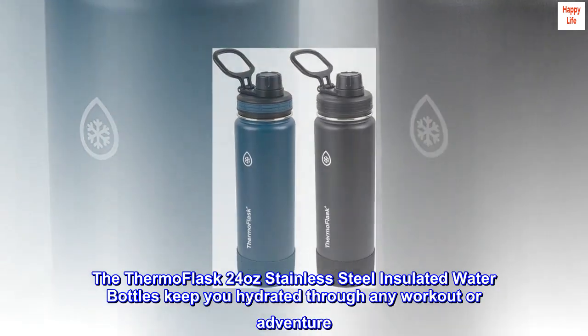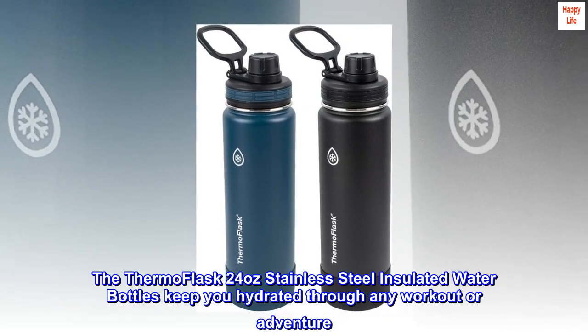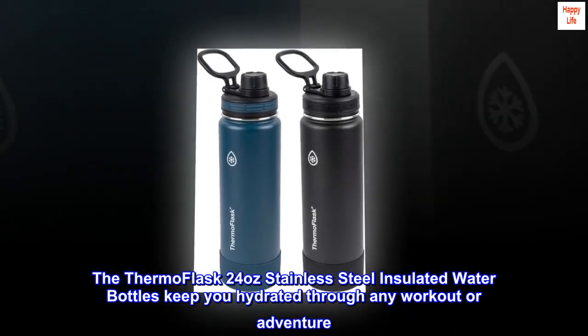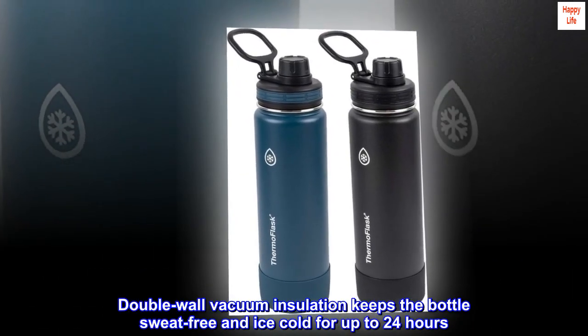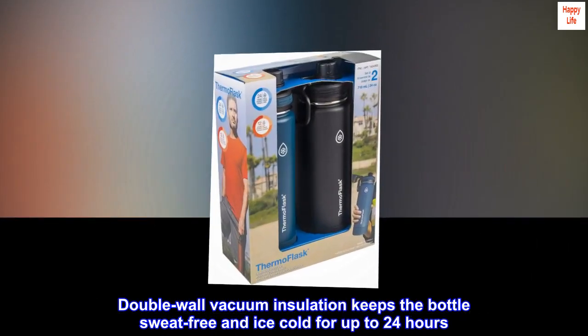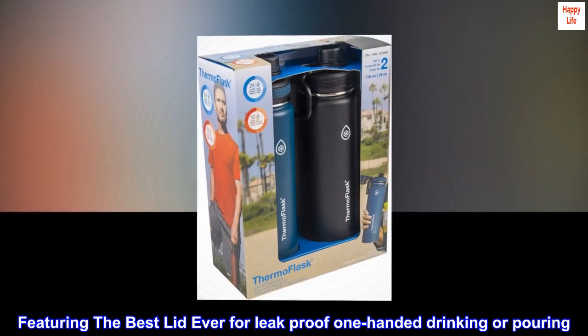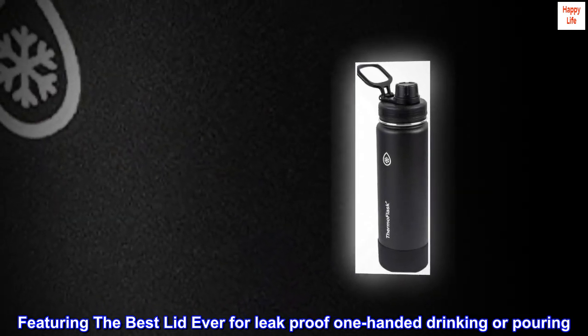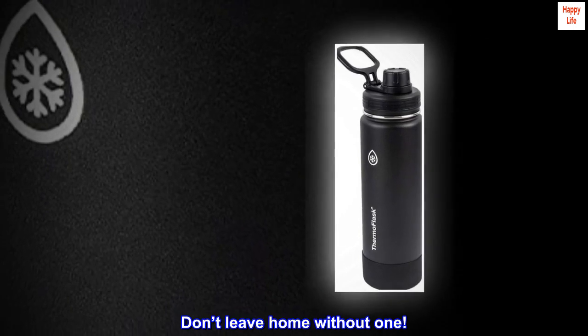The ThermoFlask 24-ounce stainless steel insulated water bottles keep you hydrated through any workout or adventure. Double-wall vacuum insulation keeps the bottle sweat-free and ice-cold for up to 24 hours. Featuring the best lid ever for leak-proof one-handed drinking or pouring. Don't leave home without one.